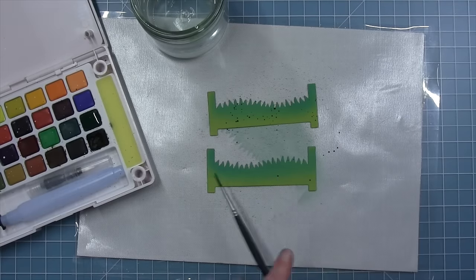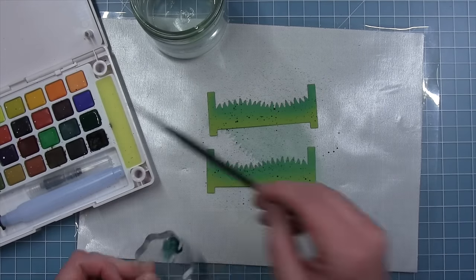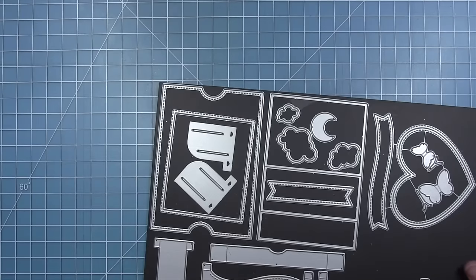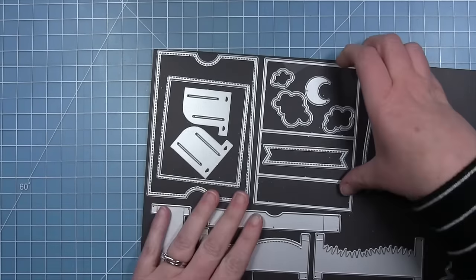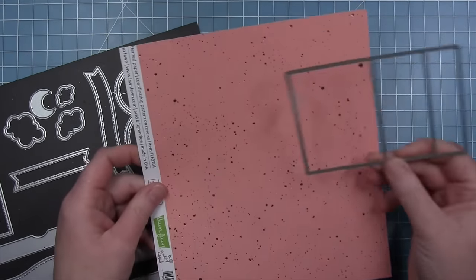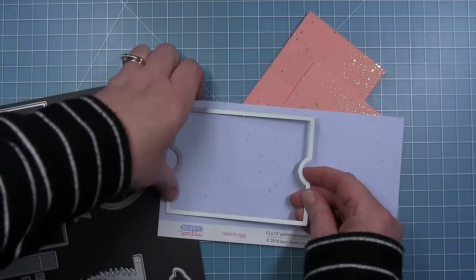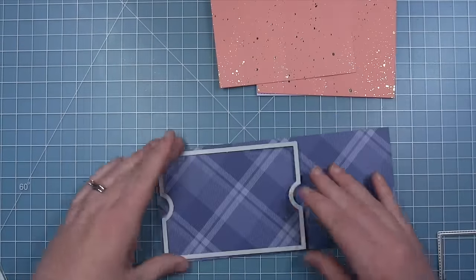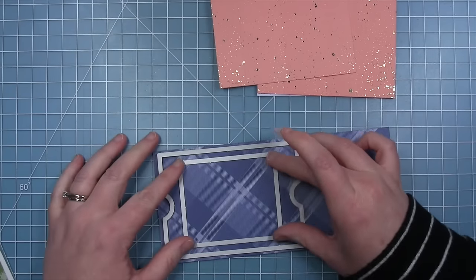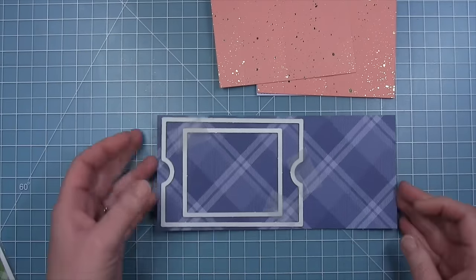Shari adds texture with watercolor splatters using dark green watercolor paint, then sets those pieces aside to dry. She moves on to the two pieces you pull from left and right, cutting them from spiffy speckles gnome paper for a really fun foiled splatter background. She uses spiffy speckles in robin egg, and for the frame on the front she uses favorite flannel dark blue paper.